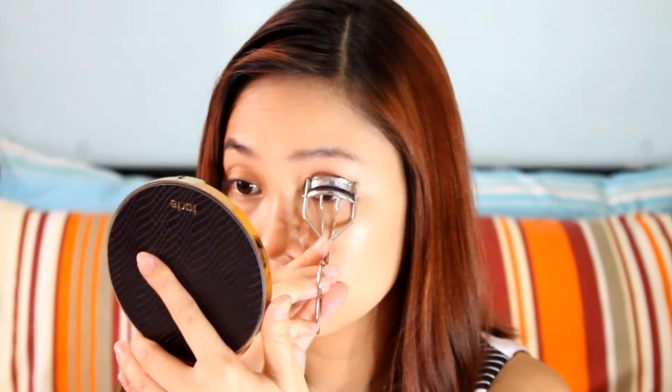Let's curl our eyelashes first, then put on mascara since we've applied eyeshadow — it makes the look more complete. For my mascara today, I'll be using the Maybelline Volume Express Magnum Mascara. One tip I've read is that when applying mascara, you can hold a mirror below your face and look down to apply it — it's easier that way compared to looking upward, which can stretch or wrinkle your forehead.